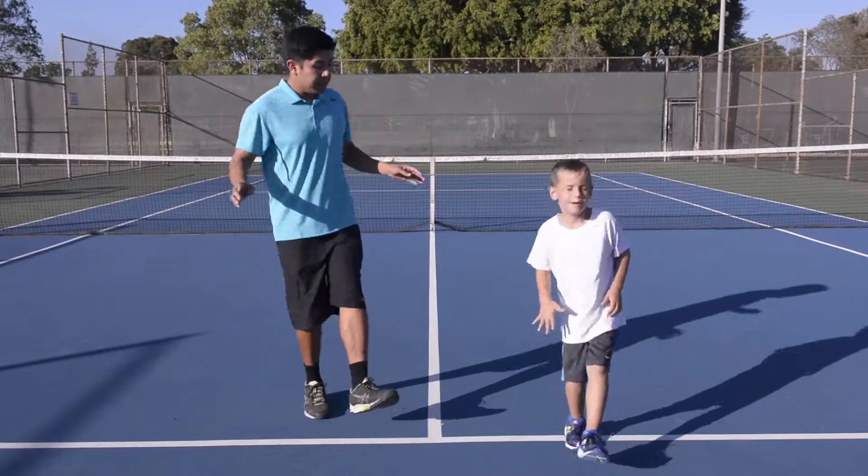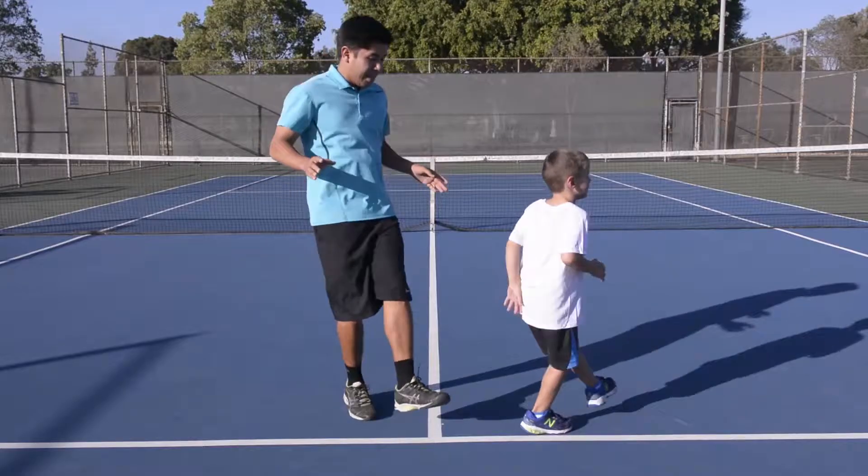Other side. Hands out. Go. One, two, three, four, five, six, seven, eight, nine, ten.